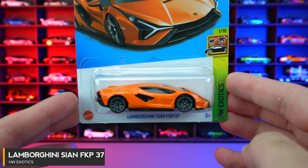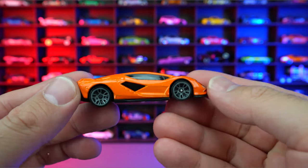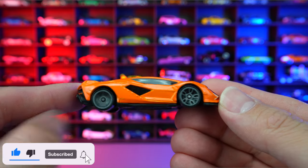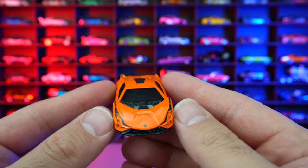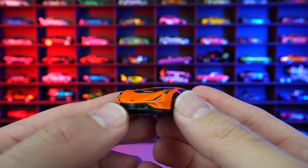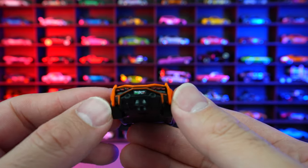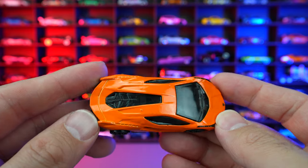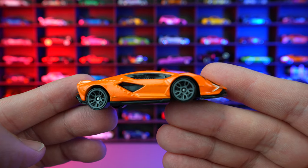Lamborghini Cyan from HW Exotics, and this is the newest color in orange. Who's going to deny the fact that orange Lamborghinis look so good? We got the nice gray wheels, which are very fitting for the Cyan. The Cyan kind of looks like the new Lamborghini Rivalto. I like the design on the front end — very similar to the Rivalto. It's got all the exotic looks, all the different lines that look so great, even the top with the engine exposed. What a cool looking car. I can't wait to see more colors of the Lamborghini Cyan.